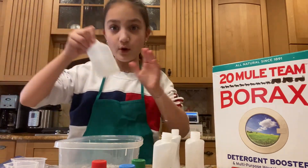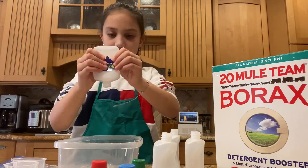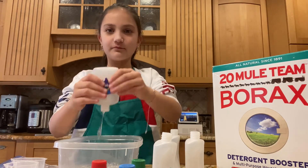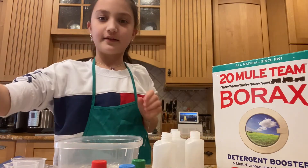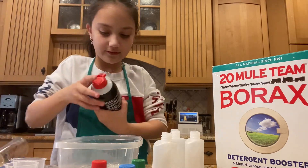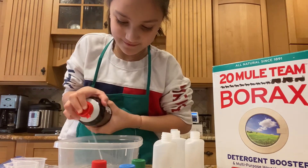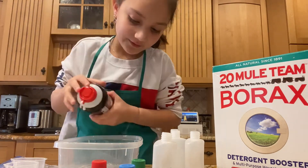I'll use one more bottle. While I'm adding this, I'm probably going to add some shaving foam next. Put those aside. Okay, we've got the shaving foam open. Sorry, something fell. Oh, I forgot to shake it. Shaker, shake it.